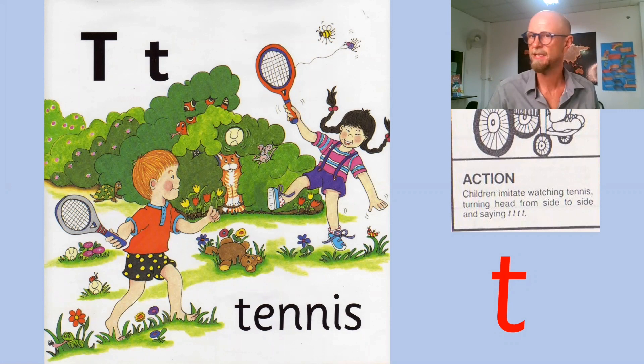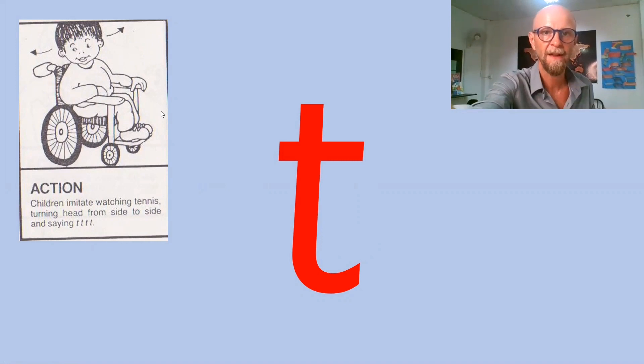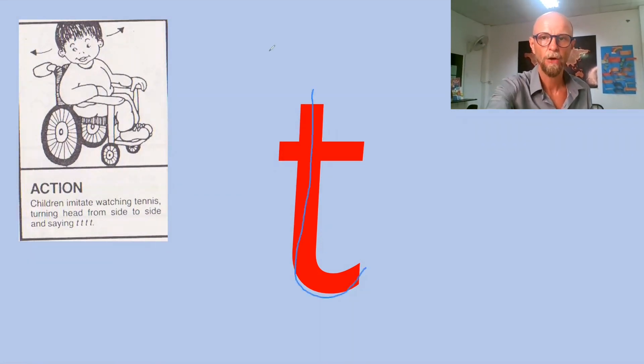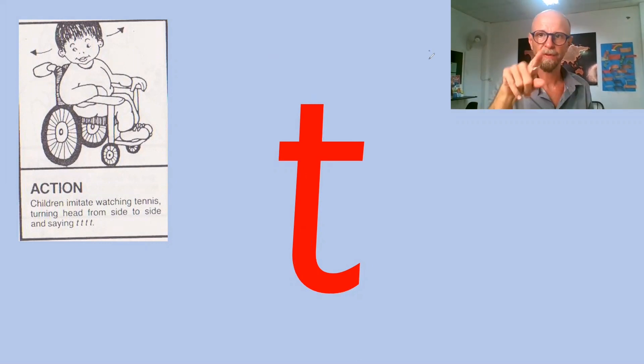Sound number three in Group One is T — watching a tennis match. Don't confuse your student with which action it is; it's not a puppy shaking a rag. The way that this letter is written is: up, up high in the sky, down, cross — up, up high in the sky, down, cross. Sorry if the camera wobbles, I'm using a touchscreen.